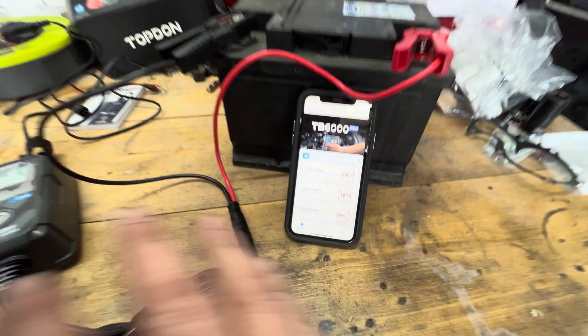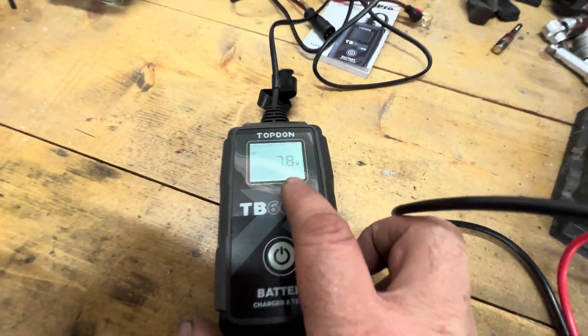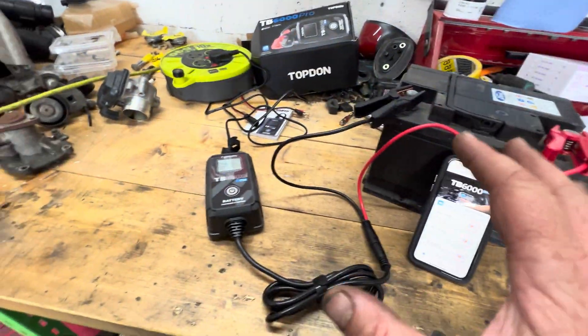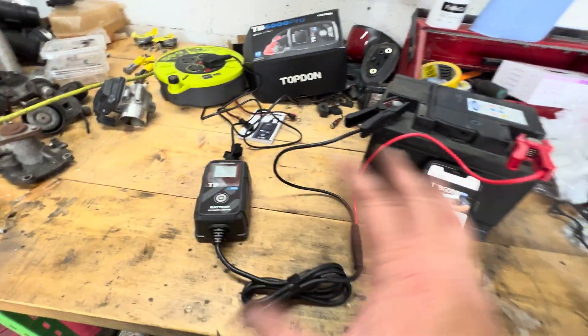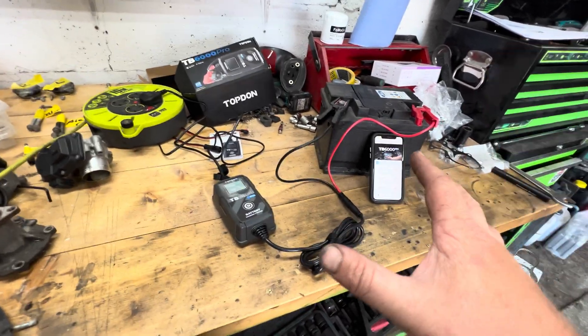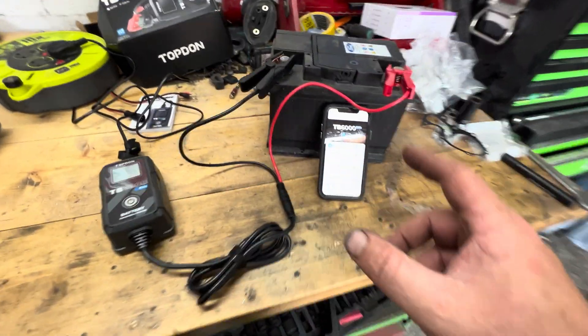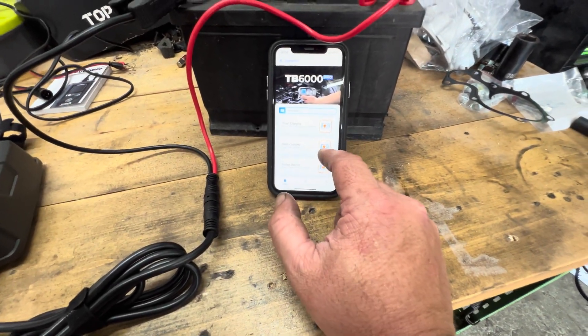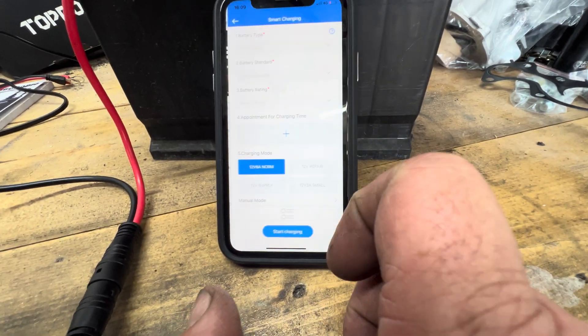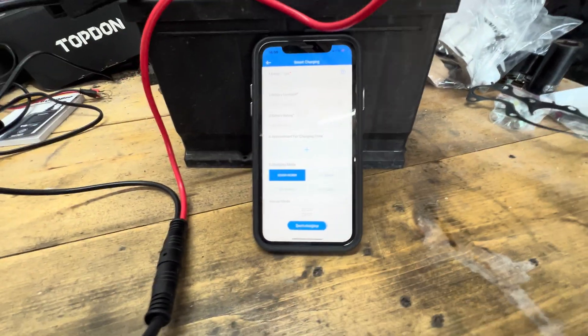There we go — it's all connected and it's telling me the battery has 7.8 volts, which is really low. Not enough to crank it, but hopefully enough to save it. We've got quick charging, smart charging, and testing options. Let's go to smart charging — but first you've got to go into the system and put all the battery details in.